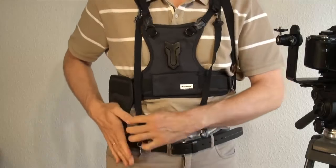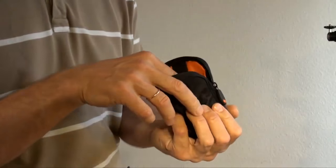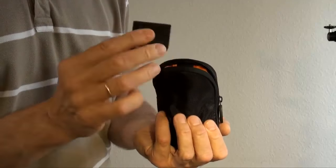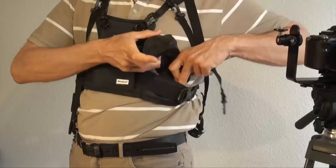One more tip: I use a little bag for small accessories — it's not included in the set, I found it on my shelf — and I connect it to the other side of the camera carrier.